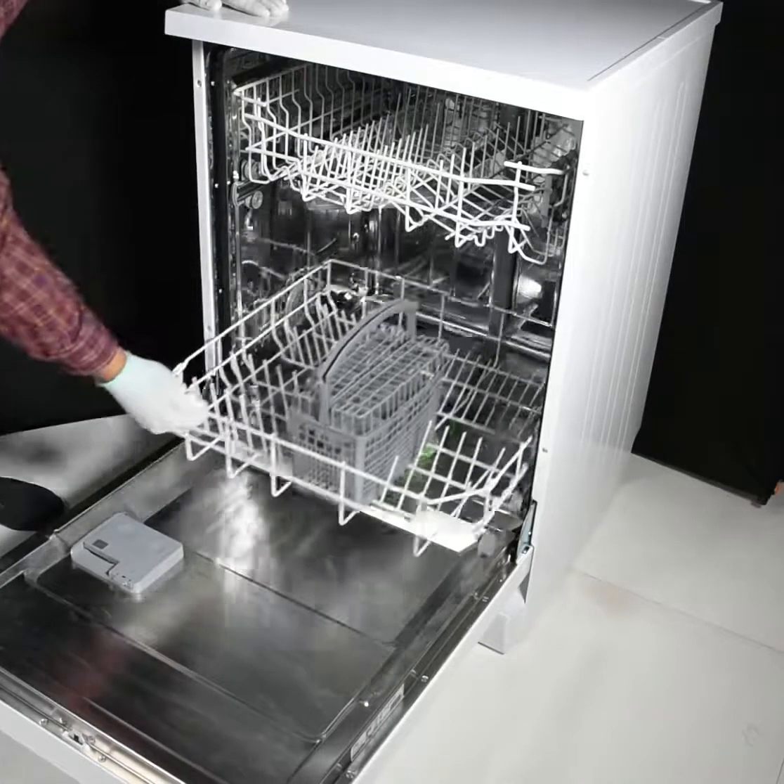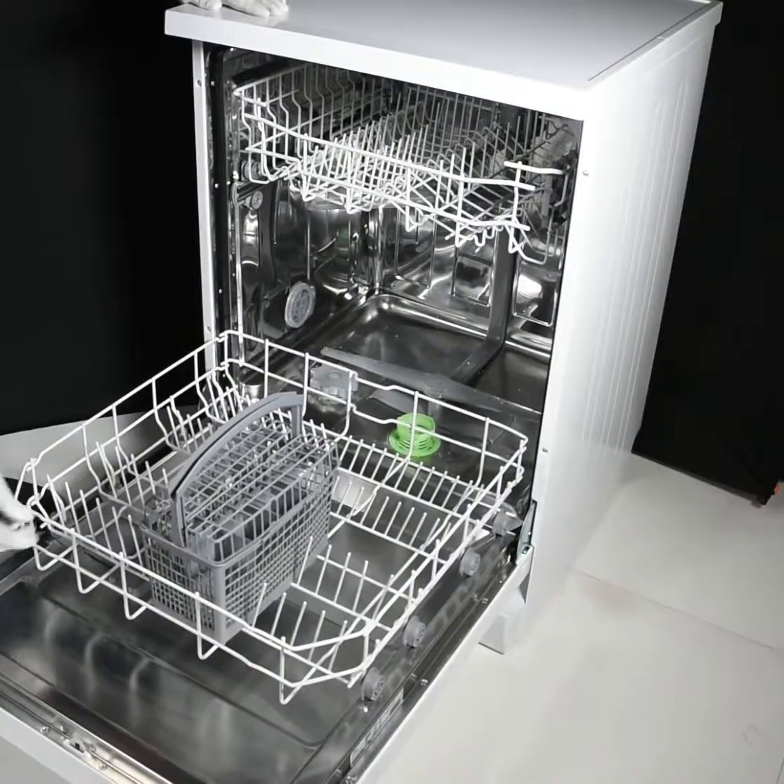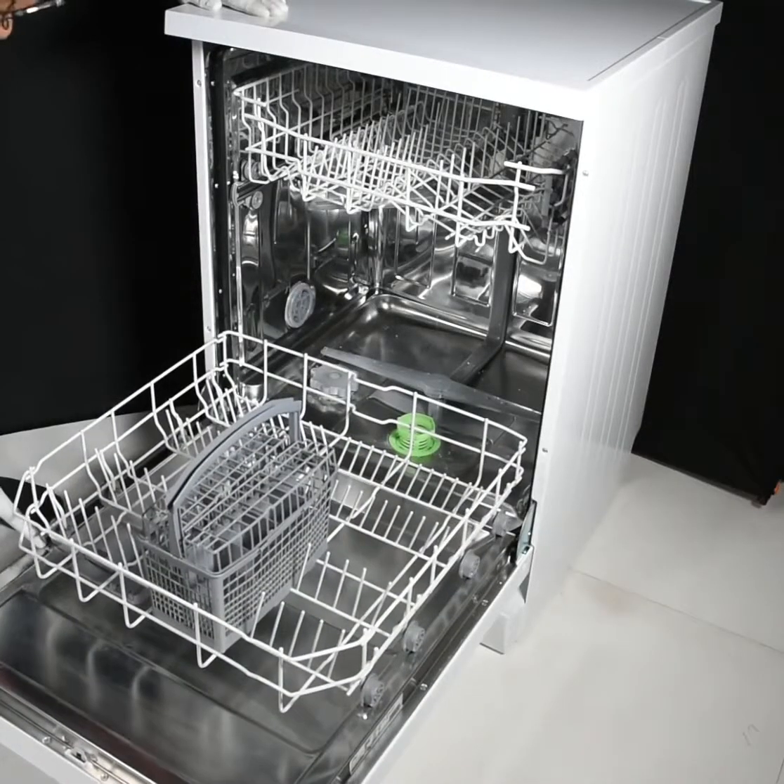Let us pull out the lower rack. This is where the lower rack comes forward. A locked position is provided on the door.